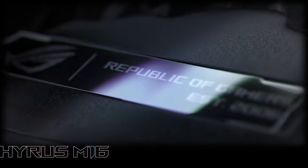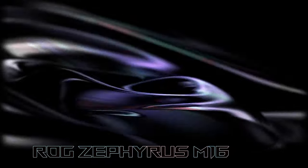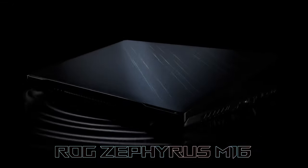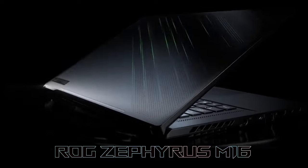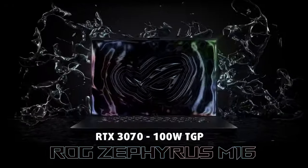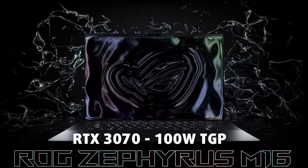Following the success of the Zephyrus G15 GA503, Asus was quick to release the 16-inch M16, which aims to be the best overall gaming package with a 16-inch QHD display and up to RTX 3070 with 100W of TGP.